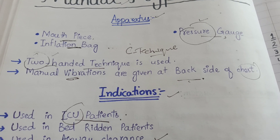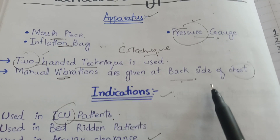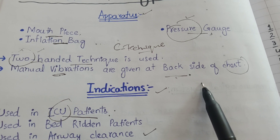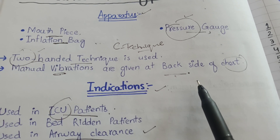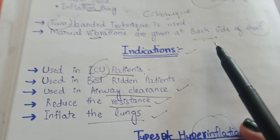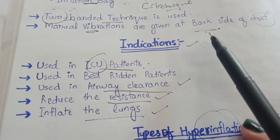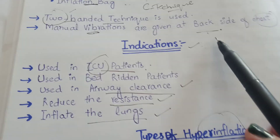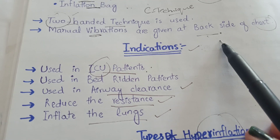Because if we continue the manual vibrations till the end of expiration and then stop, and the patient has nothing left to expire, then automatically the patient's lungs will collapse and go towards atelectasis. That's why air should be present at the end of expiration to expire out, to prevent atelectasis or collapse of the lungs.